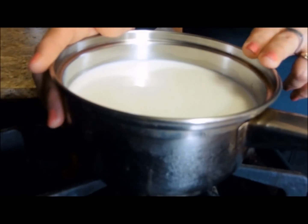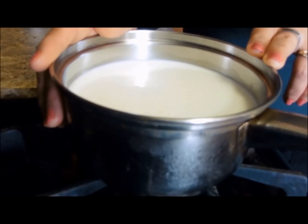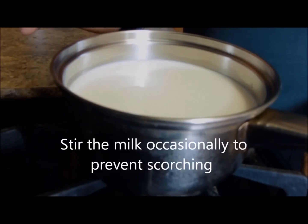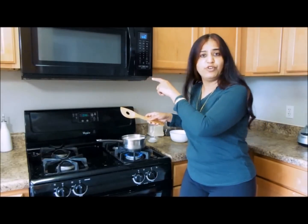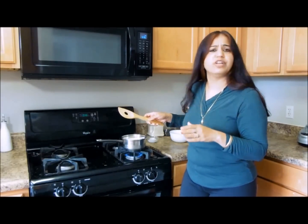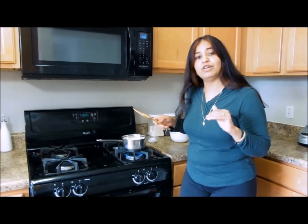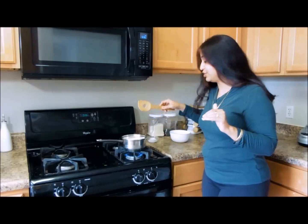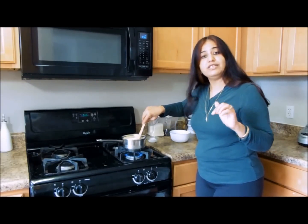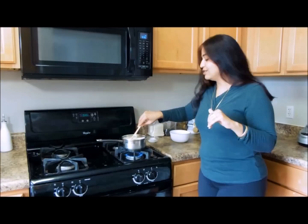I wet the pan before pouring in the milk — this prevents burning of the milk at the bottom. I'll switch the heat to medium and heat the milk. I usually do this in the microwave; it takes almost four and a half minutes for three cups of milk to get to a temperature around 190 to 195 degrees Fahrenheit.